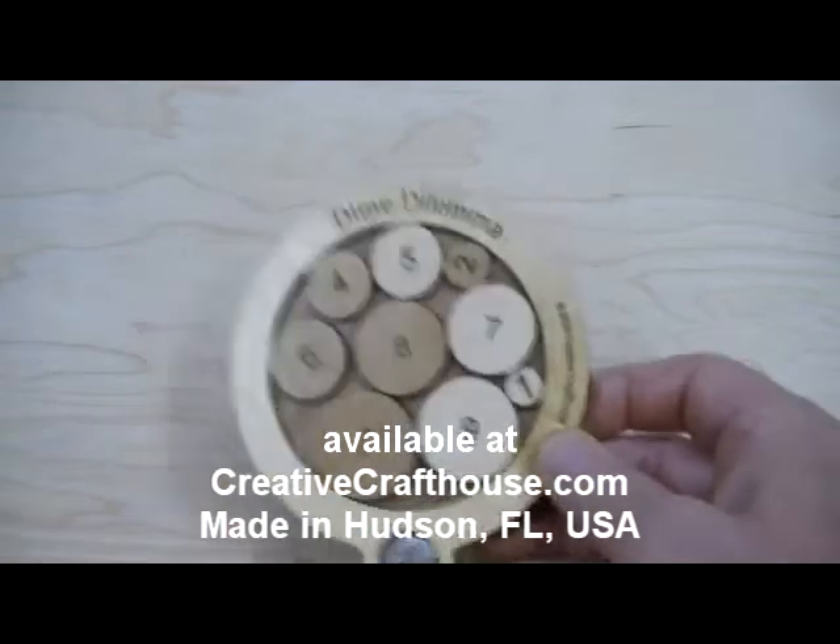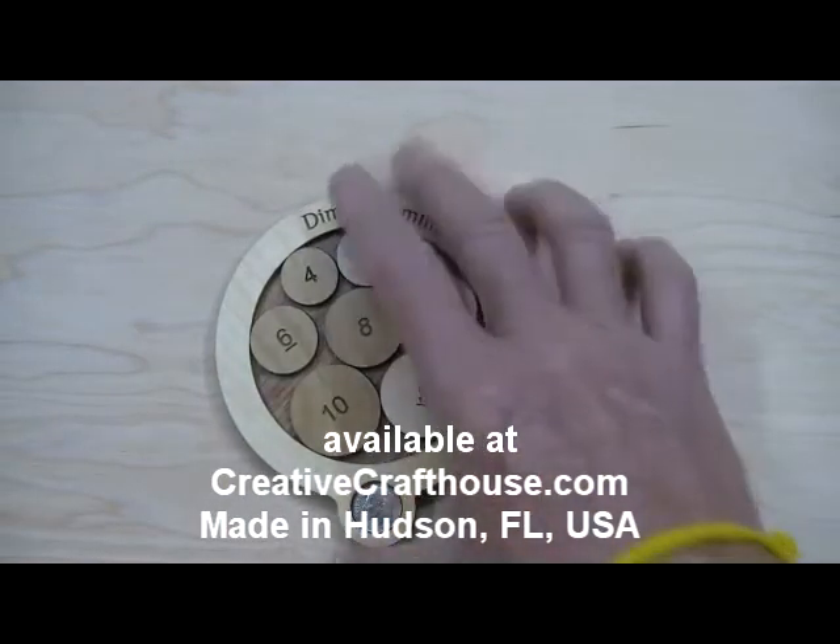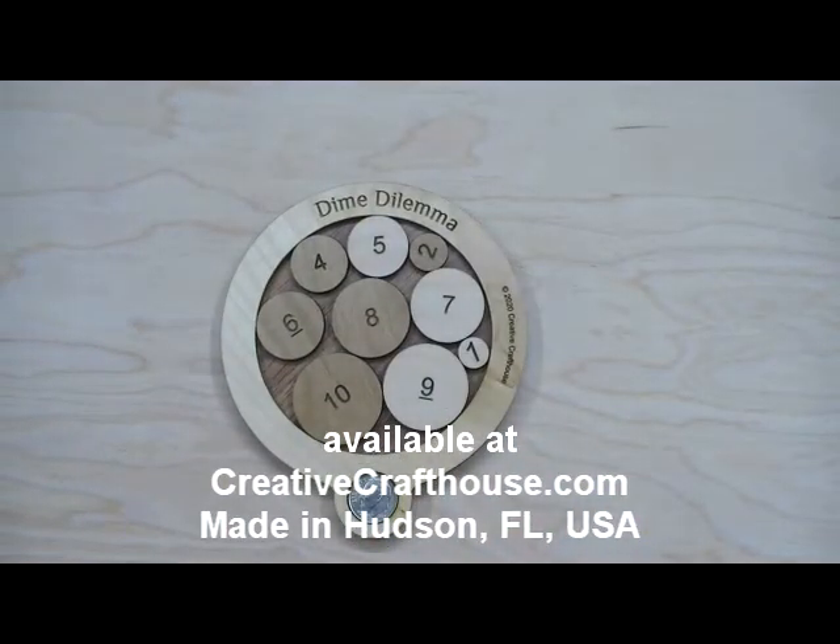Made right here in our Hudson, Florida shop, and I hope it's something you can enjoy. This is Dave at Creative Craft House.